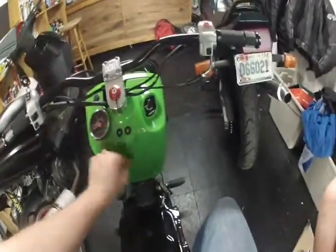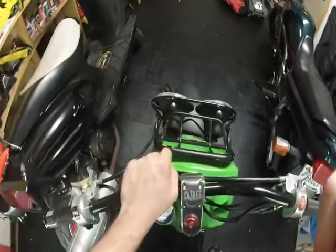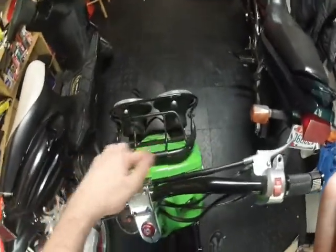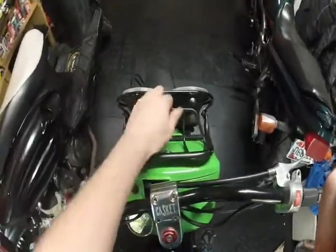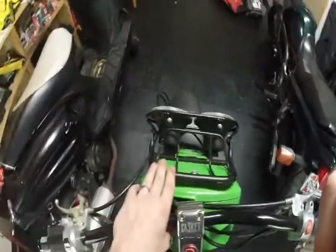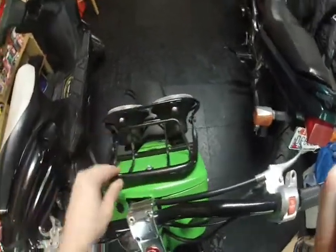Paint's not bad. The only thing that could stand to be touched up is — when I did this all the first time, I cleared the bike and I cleared the wheels, but I didn't clear coat this area when I painted it and the black is starting to flake off. So this could stand a respray. But the whole rest of the bike is clear coated — I did this early on, before I ripped the whole bike down.